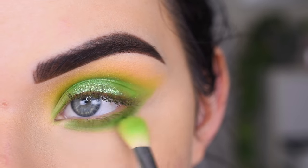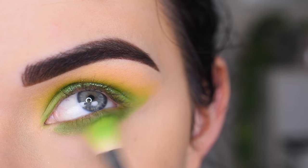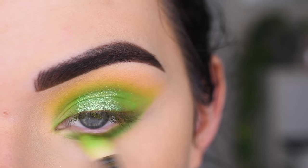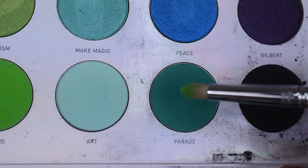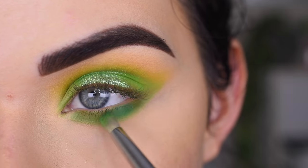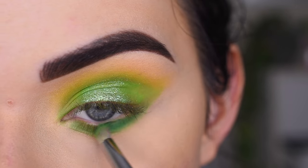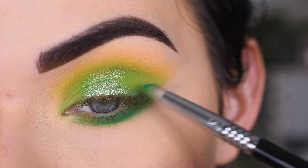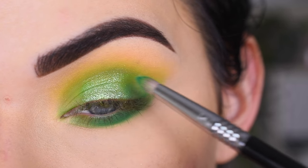Now I'm going to take my E25 with nothing else on it and just kind of blend on my lower lash line. I think I want to take a little bit of Parade on my E30, and I want to put that on the outer part of my lower lash line. This shade has more of a blue undertone to it. I'm going to add a little bit out here as well on my top lid.